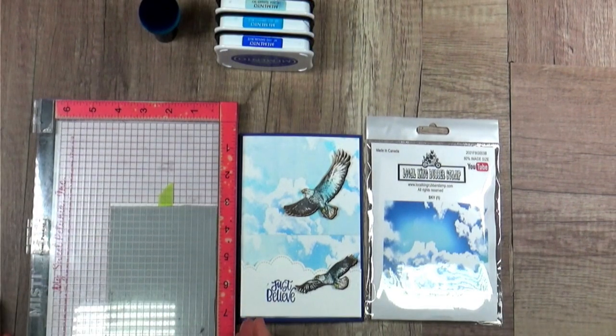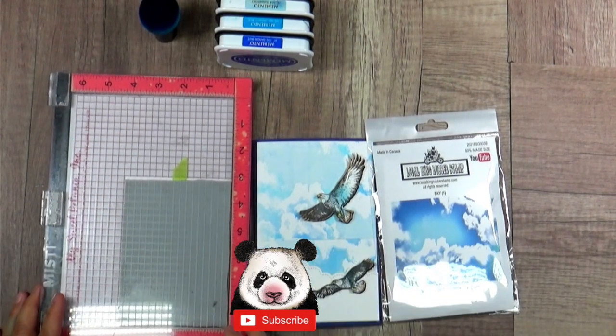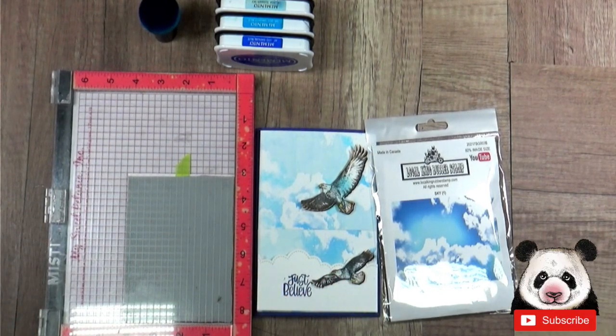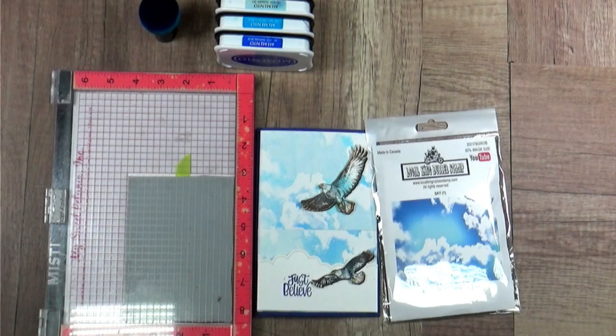It's a good idea to have a stamp positioner because this way, in case you didn't ink your stamp well, this is always the perfect way to do adjustments. If you don't have a stamp positioner, make sure you watch video number 45. In video number 45, I'll share with you how to use a CD case or DVD case to create a stamp positioner - it just costs the price of a CD case and it works well. But I do recommend getting a stamp positioner, it's very useful.